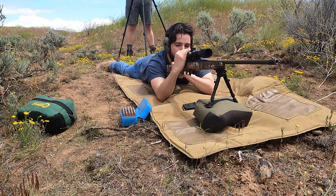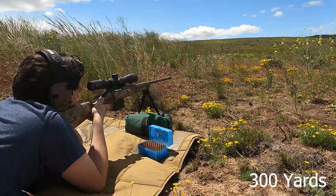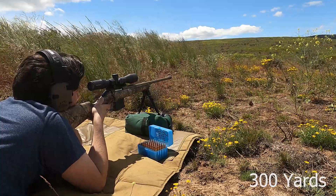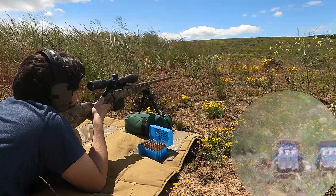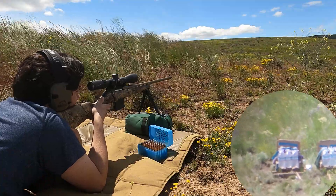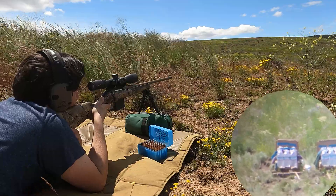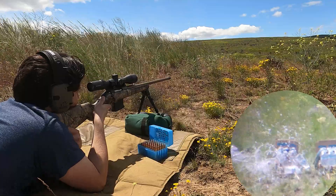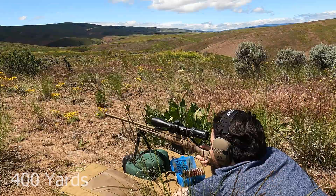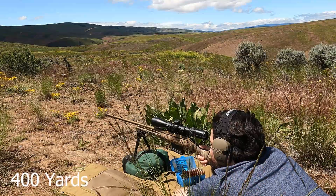That's all I ever do. That was a good hit, dude. All right, man, out at the big four hundred.